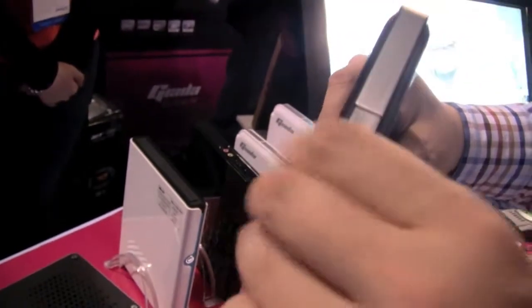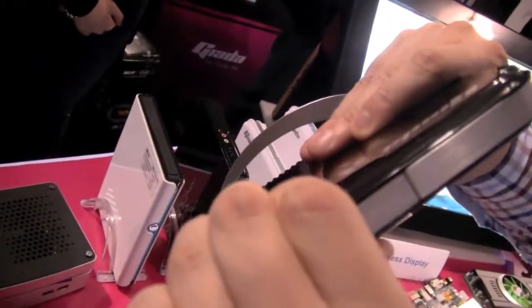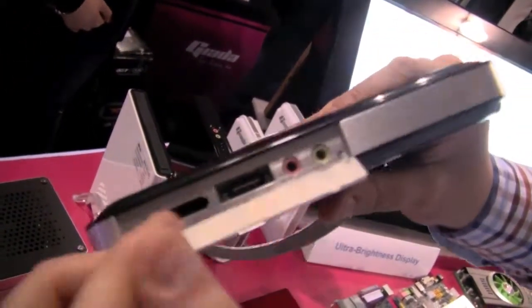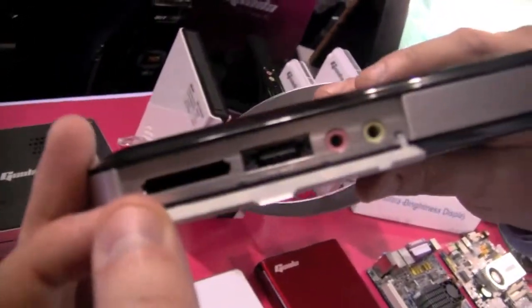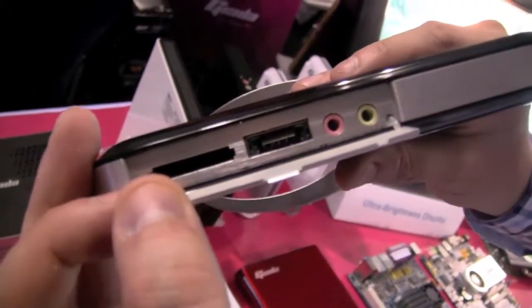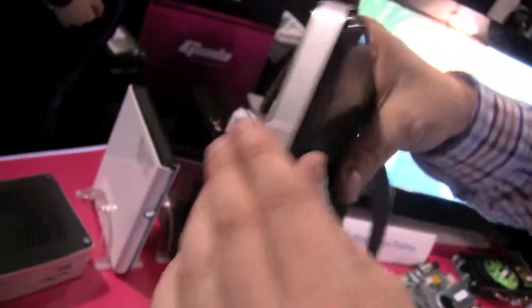And we have a couple of card slots. There's a 4-in-1 card reader here, an eSATA connector, and jacks for your microphone and headset. And that's about it.